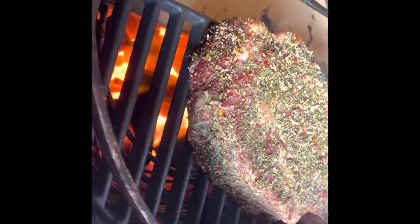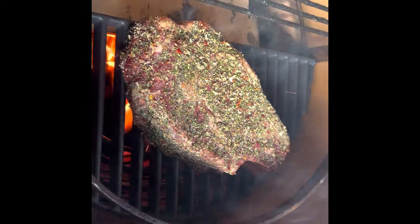So directly onto the coals with the cote de boeuf to get those nice sear marks, and then rotate 90 degrees for your crisscross.